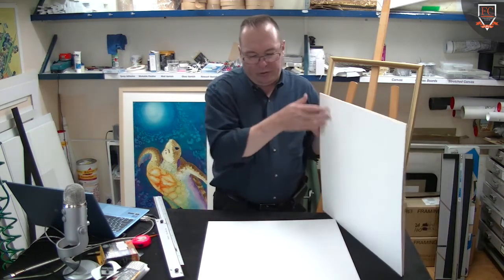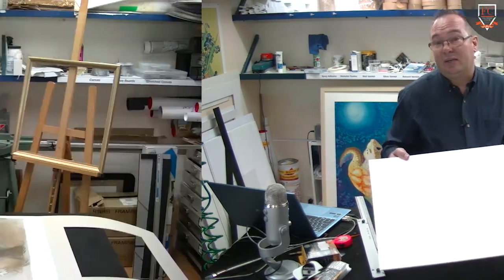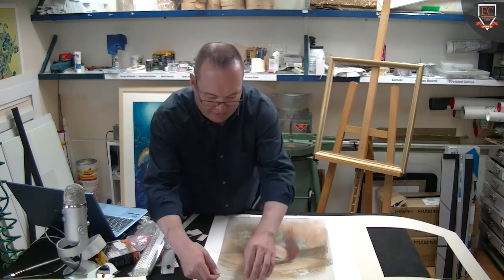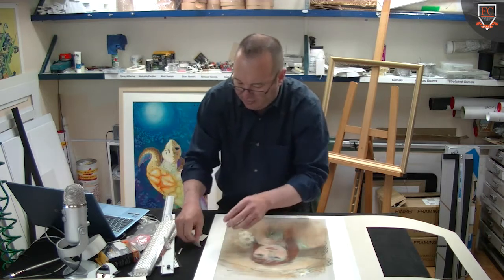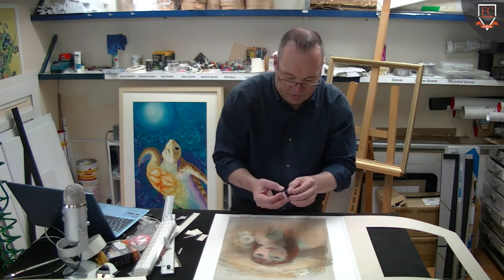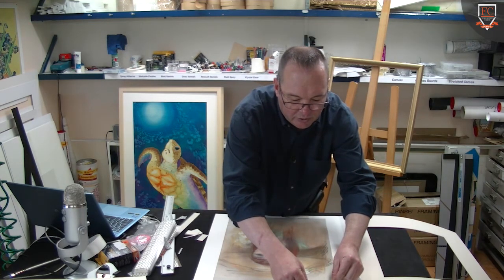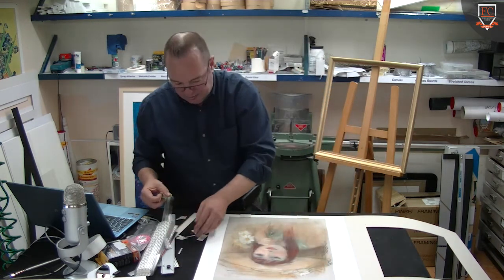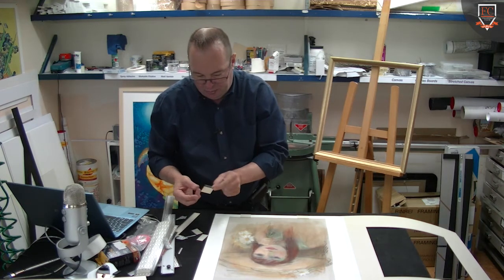I've also got here a piece of the Artcare backing material, and the little piece of polyester is overlapping the pastel itself. So nothing is getting glued on the pastel and we don't have to turn it over, which is one of my pet hates with pastel work — trying to keep it face up or standing up, because otherwise you can get problems with bits coming off. I've just put two pieces top and bottom.